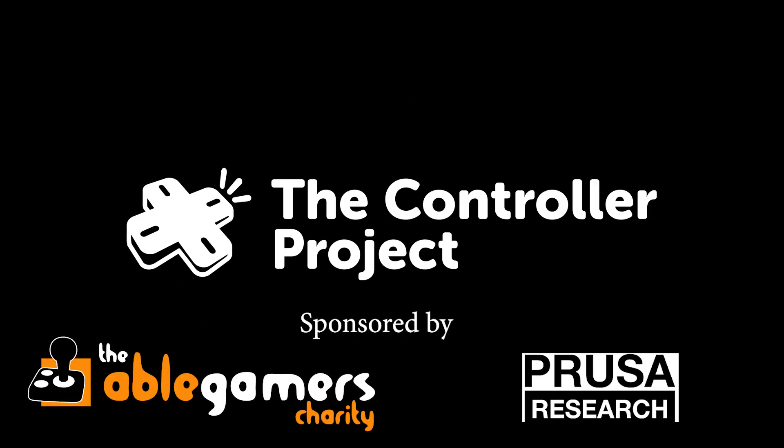Today we're going to be looking at 3D printed accessories for playing the Nintendo Switch with one hand. At The Controller Project, we help people with physical disabilities be able to play video games by doing 3D printed modifications to controllers.